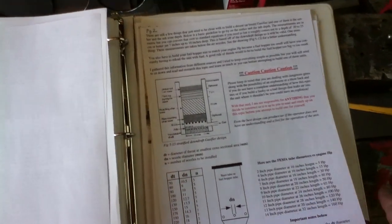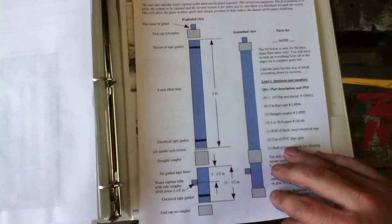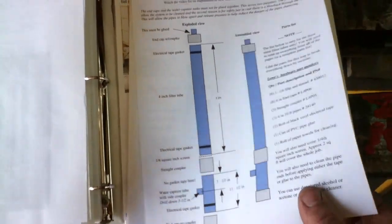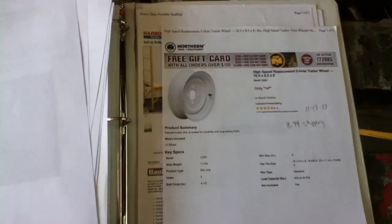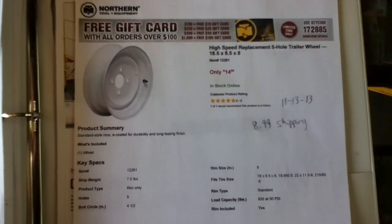A lot of the information I got from Flash is available for downloading. Here's the information he posted on building the tri-filter assembly — all the part numbers and everything are up there for you to view. Here's the rim I got from Northern Tools — this is the one that Flash tells you to get.